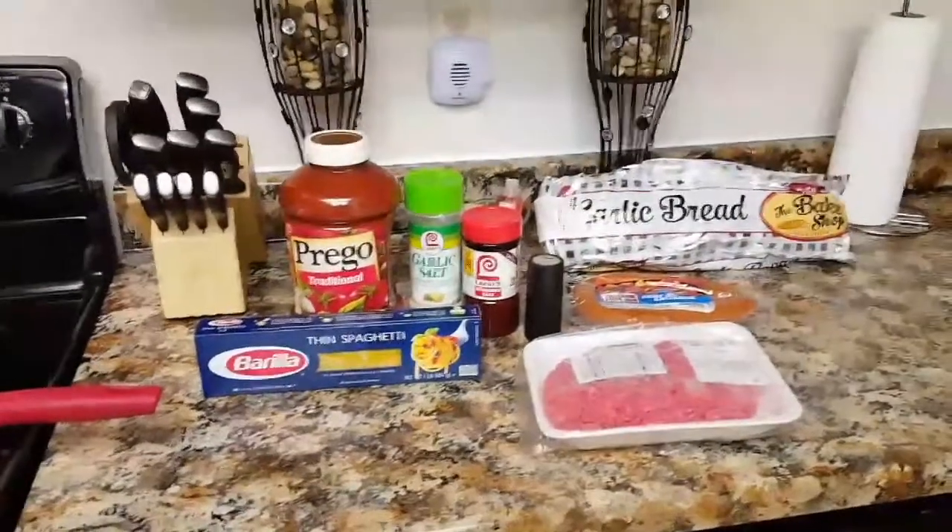Now I have my pasta in and it's boiling away. My ground beef has browned up really good, so now I'm going to go ahead and add in the sausages and mix that up real good, then let them cook and do their thing. You always want to keep your pasta moving so that it doesn't stick.